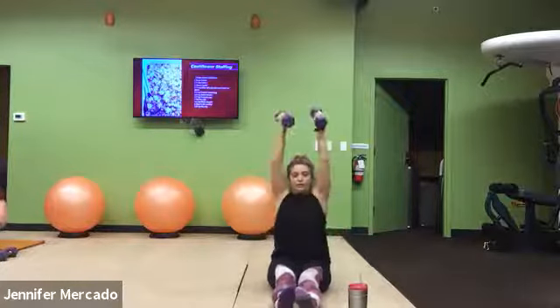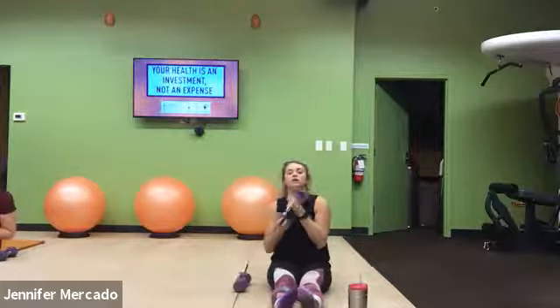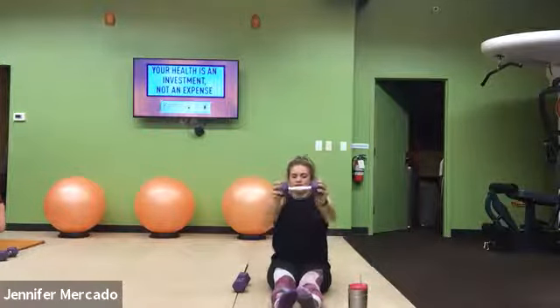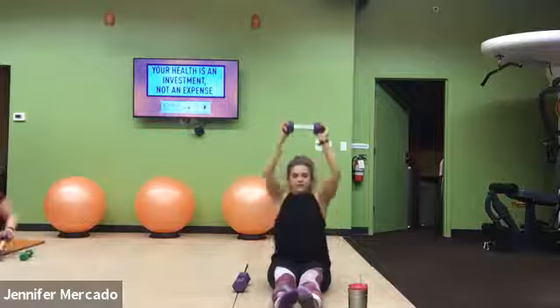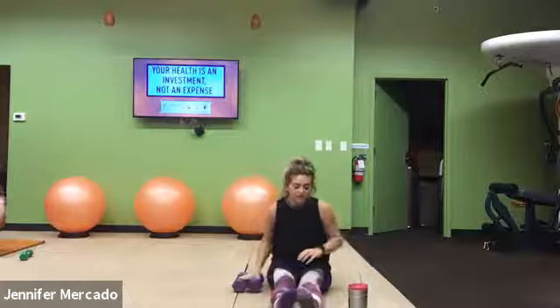Great option, if needed, to just take one weight to push overhead, push out. Push overhead, push out. But I want you staying in it for the minute.